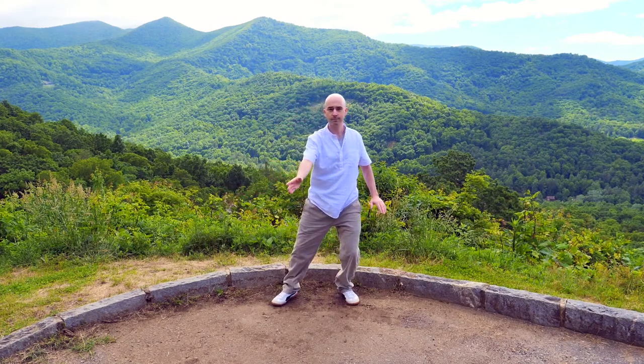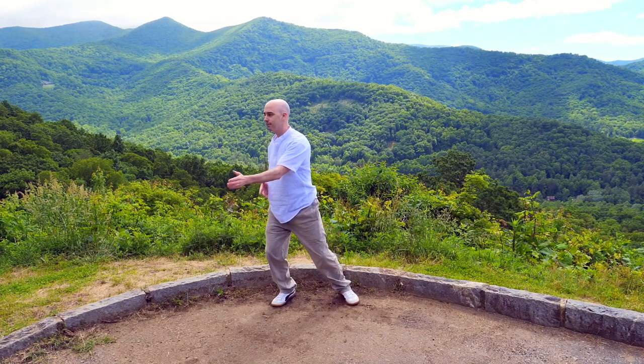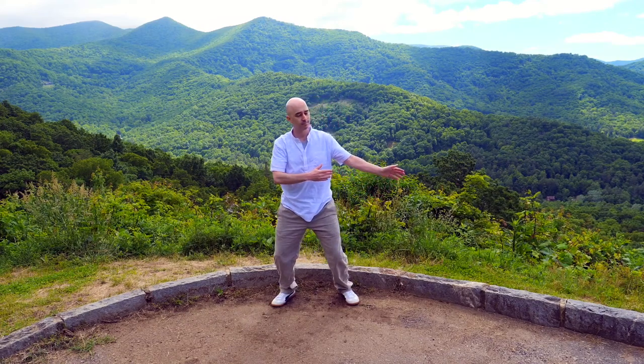This time the back hand swings around as if it's gliding on the surface of the water — the dragon swings its tail. It's like you're making little ripples in the water, sending waves out into the distance.